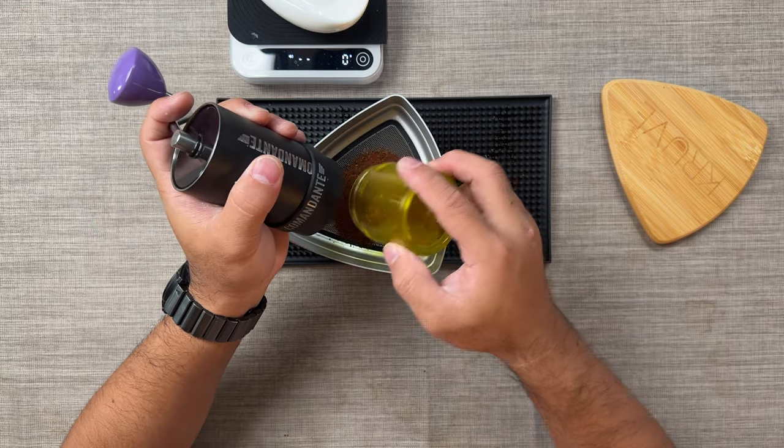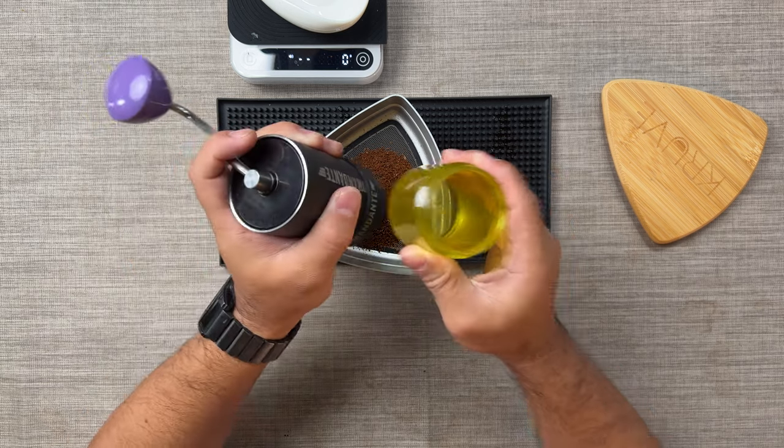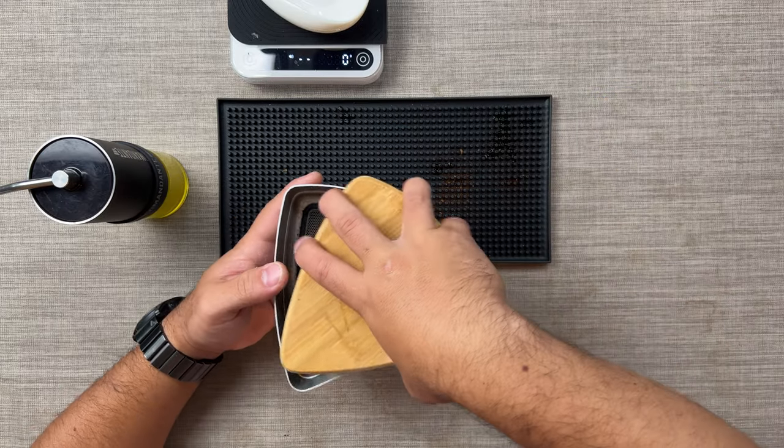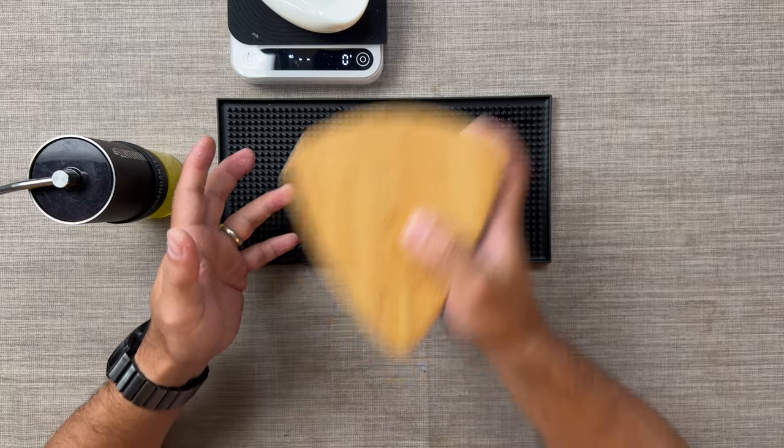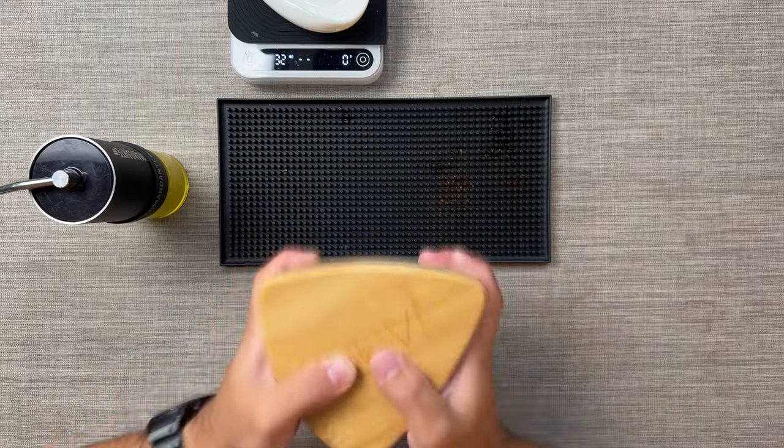We're gonna put our coffee in here. What we're gonna do right now is close it and then we're gonna shake. By the way, you can shake this vigorously — you don't need to be gentle about it.